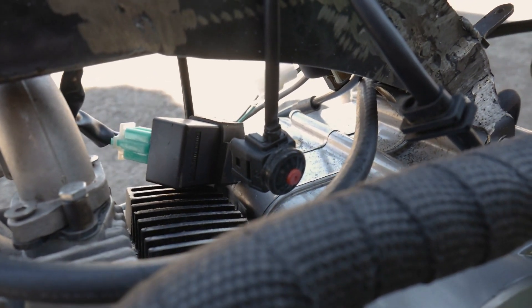I set up a disc brake in the back. The kill switch is kind of just dangling here with a bunch of wires just dangling.